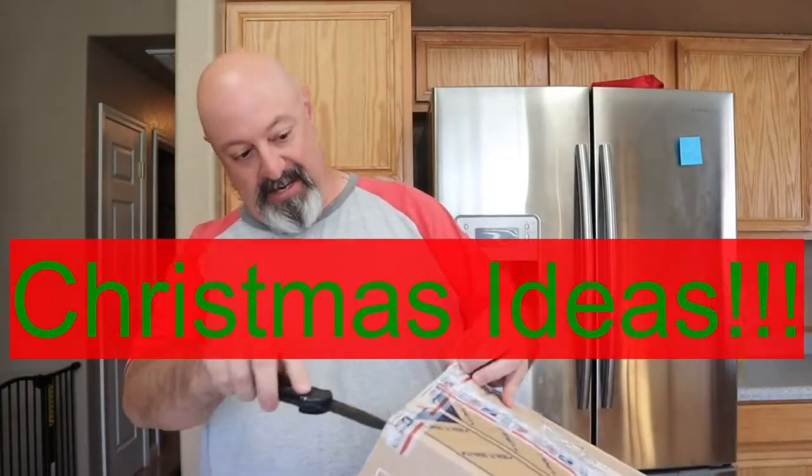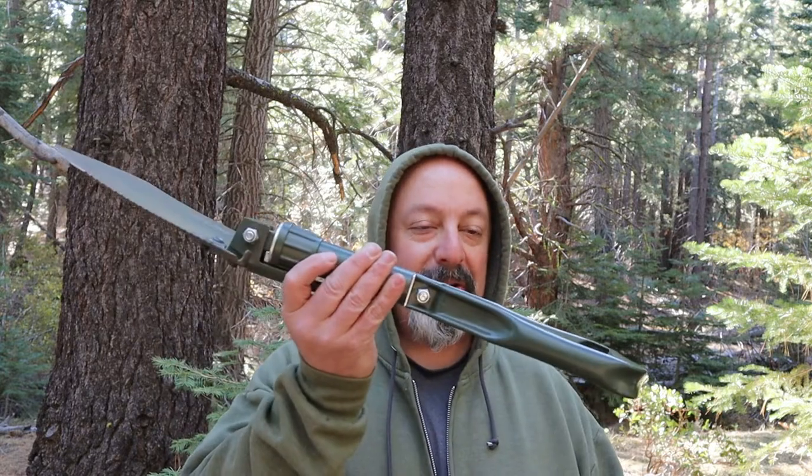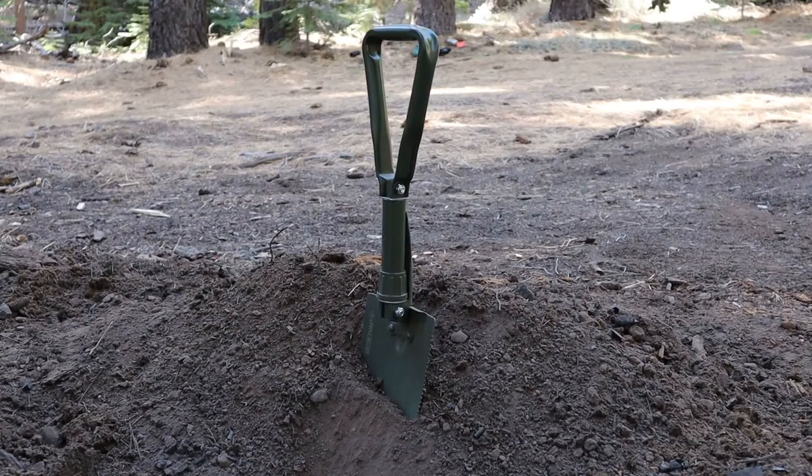Hi, my name is Forrest Smith and welcome to my channel. Today I want to talk to you about e-tools, so let's go ahead and get started. This is a REDCAMP entrenching tool.